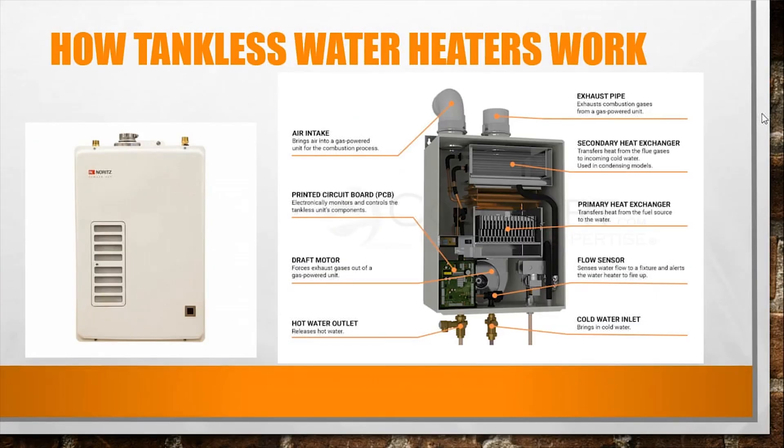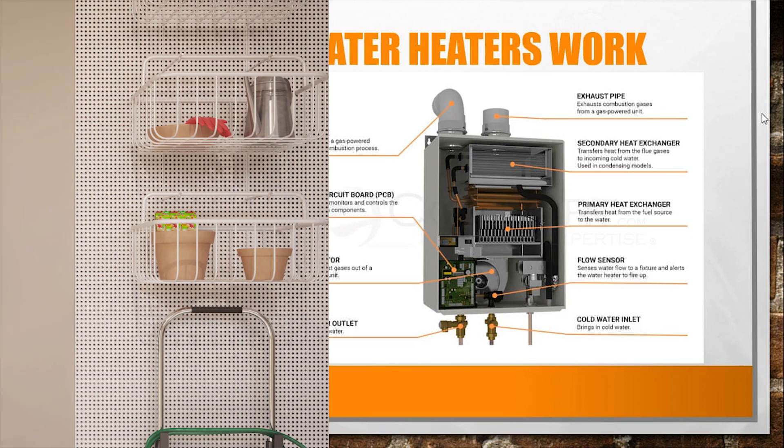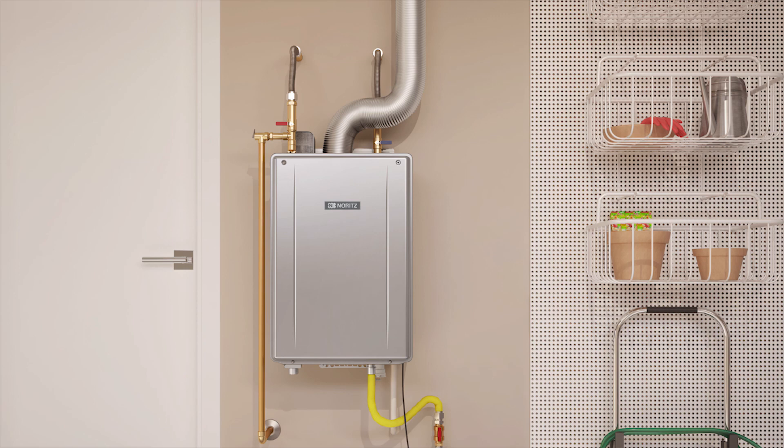How tankless water heaters work: same concept except now you're heating water on demand. The water heater doesn't turn on until you open the faucet. With a storage tank you need a small amount of BTUs to maintain temperature, but here you need a lot of BTUs to heat water instantaneously, because the water comes in at groundwater temperature and you need to bring it up to 110 degrees in literally a couple of seconds.